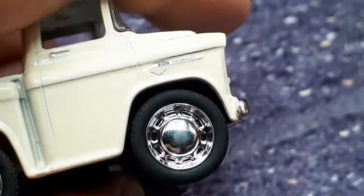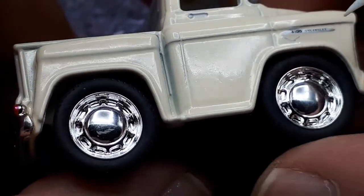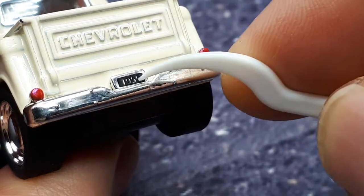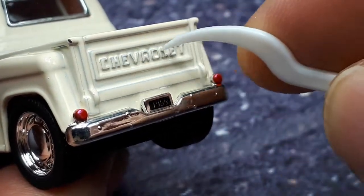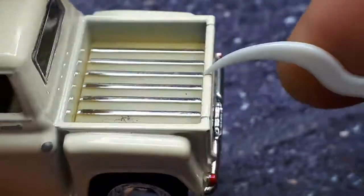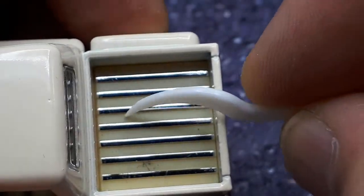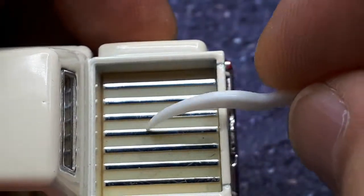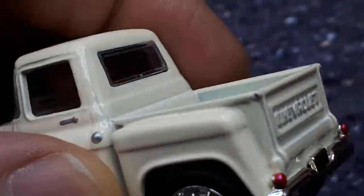The bumper is a separate piece, not part of the casting. There's printing on the side, and in the back there's also a separate bumper with rivets. It's nice to see a license plate with some red paint for the tail lights, and 'Chevrolet' is nicely molded - though there's a chip there. The bed is a separate color, like an off-white, with some chrome rub strips, and the rear window also has chrome trim around it.